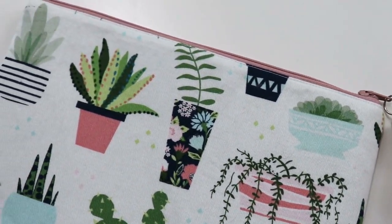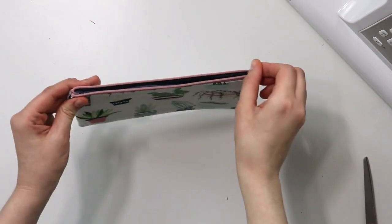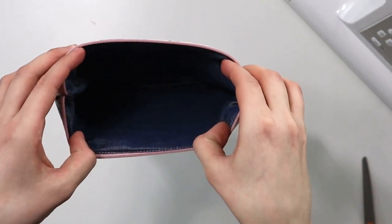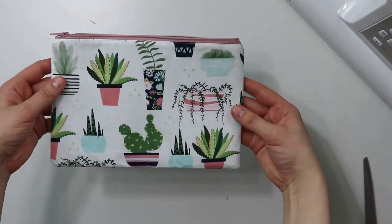What do you guys think? Do you have anyone on your list who would be happy to receive a zipper case? I think it will make a wonderful gift. Happy sewing, and see you in the next one! Bye!